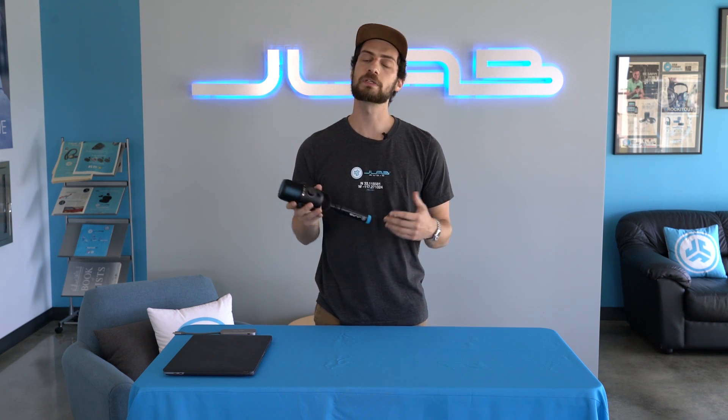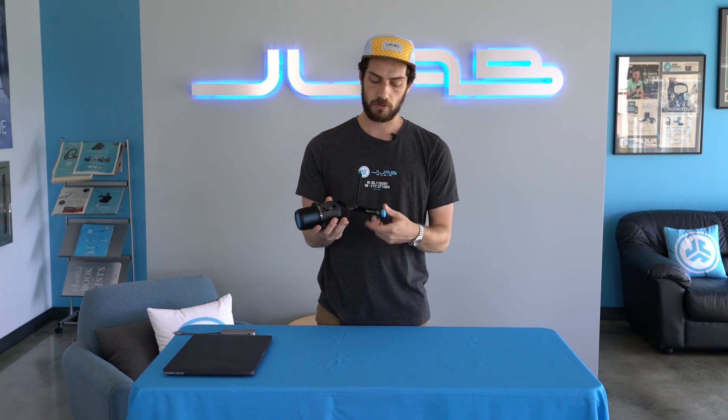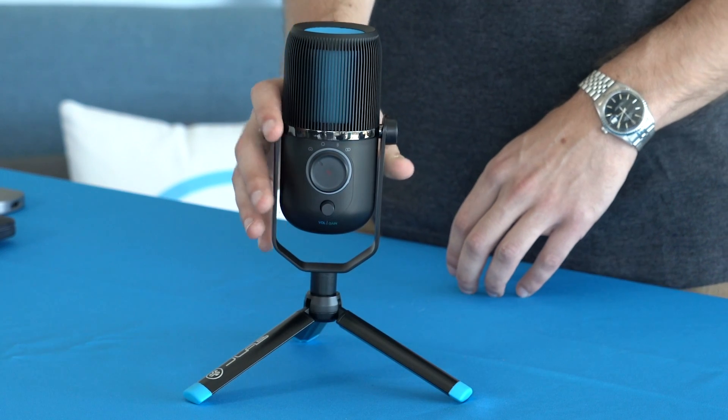That's all there is to the Talk USB Microphone — really easy to use, really easy to set up, it's portable, and you can use it with a boom mount, a tripod stand, or any way you like. If you have any questions we didn't address, leave them in the comments and we'll get them answered. If you're having any issues, reach out to our customer support — they're always there to help. And as always, tag us at JLab Audio and show us how you go.